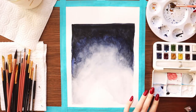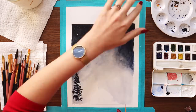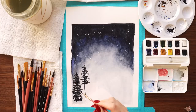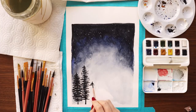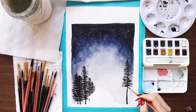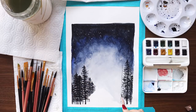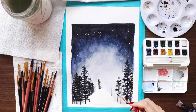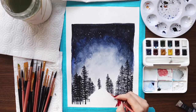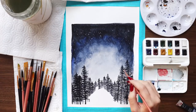I used Payne's gray to make the trees again — I wanted this to look like the middle of the night, so I wanted those trees quite dark. Using raw umber again for the brown of the cabin, this time looking at it face-on. I used white gouache to add stars to the sky and snow to the branches, as well as snow on the roof and across the ground. I ended up wanting it to look like it was currently snowing, so I flicked white gouache all over the painting including the lower portion in front of the cabin — like a heavy, fluffy snowfall in the middle of the night.